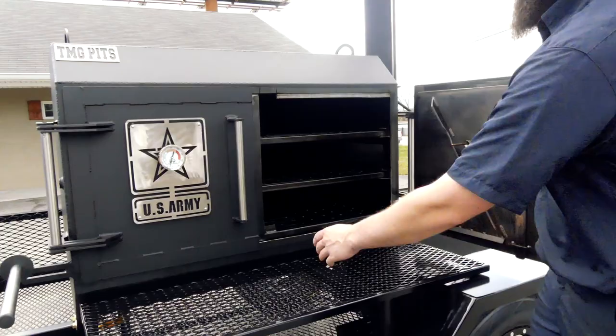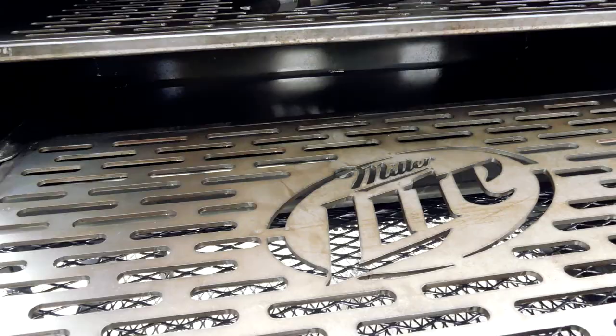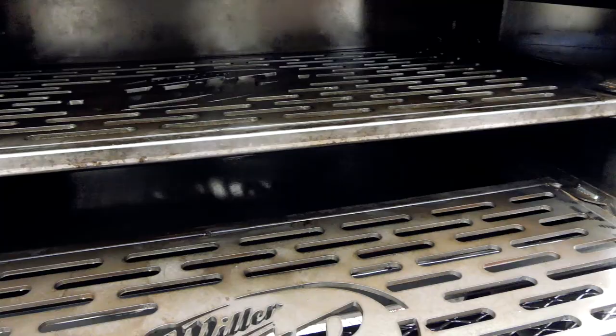Let's open it up here. Inside he's got some custom quarter-inch plate grates — he's got some logos in there, it's pretty cool. It's all quarter-inch plate steel, real heavy duty. And then under there we do have our removable reverse flow plates. The plates pull up out of there for easy cleaning.